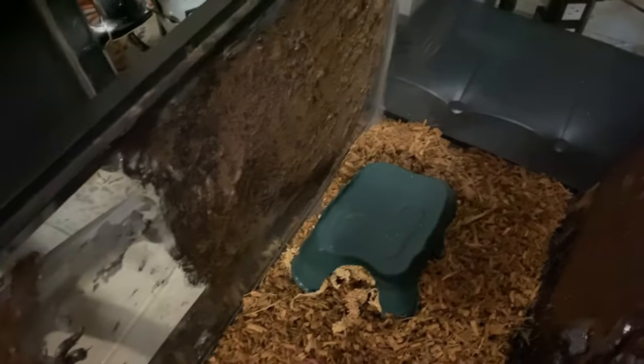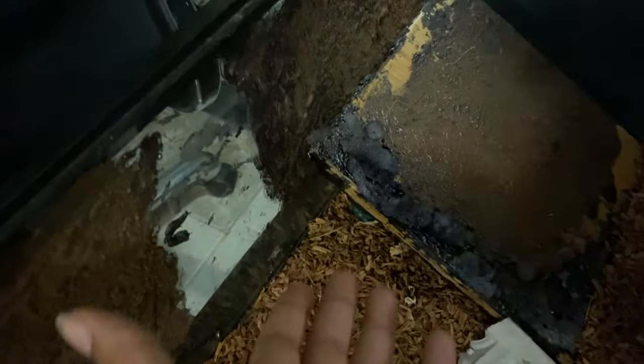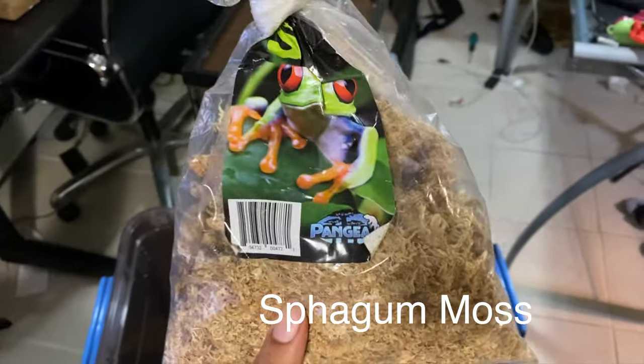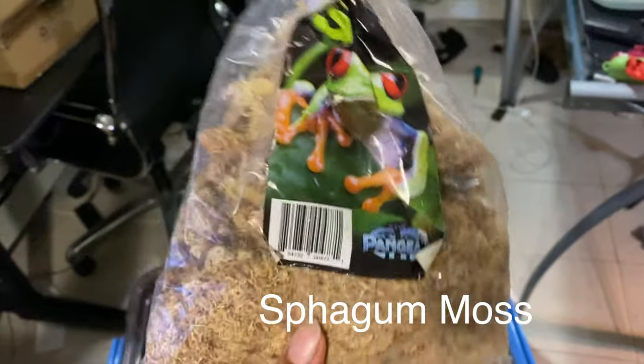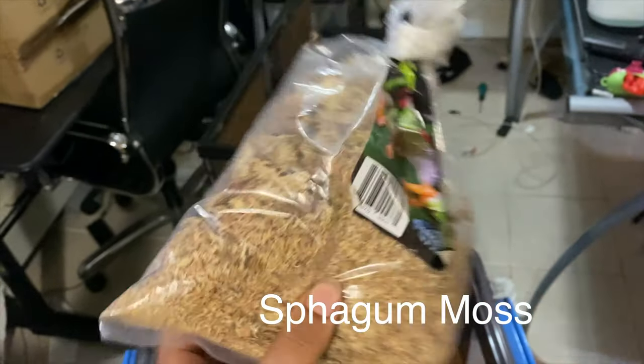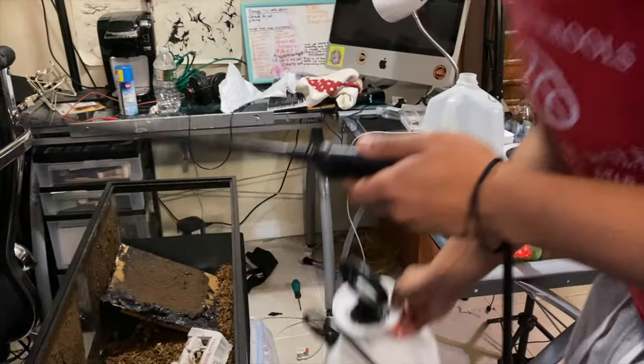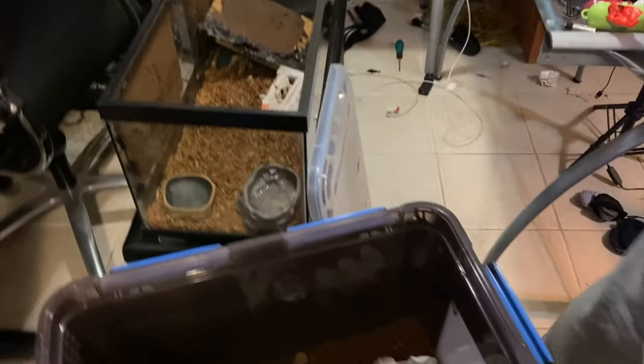We have two bowls here - most likely one is for water, obviously. And over here we have a humid hide. For geckos, it's ideal to have a humid hide because they do shed as well. Cover it up so the light doesn't get to it - keep it nice and muggy in that area. This right here that we put in the humid hide is called sphagnum moss. This is great for moisture and humidity if you ever need your animal to shed - whether you have a snake or a gecko.